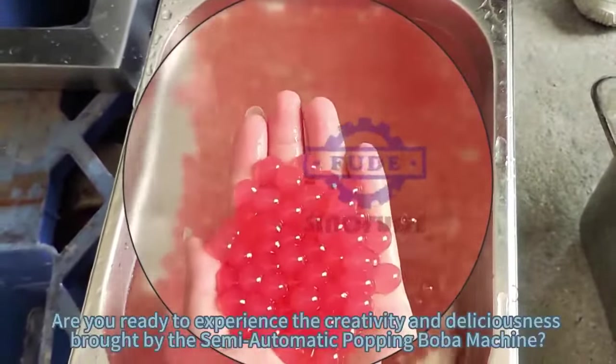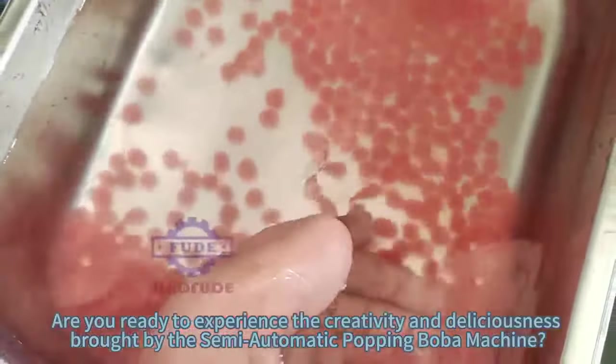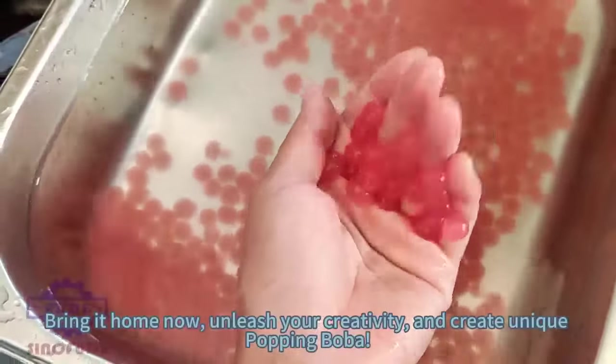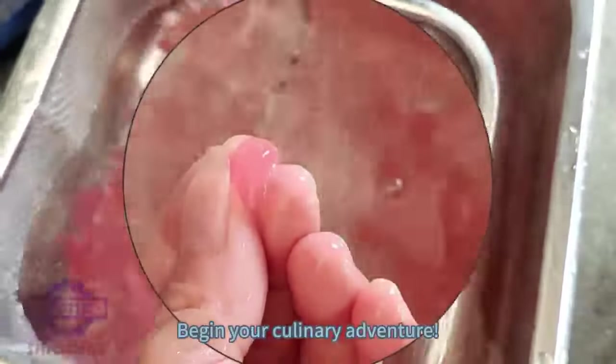Are you ready to experience the creativity and deliciousness brought by the semi-automatic popping boba machine? Bring it home now, unleash your creativity, and create unique popping boba. Begin your culinary adventure.